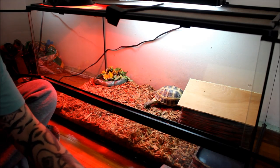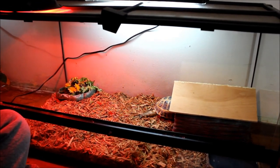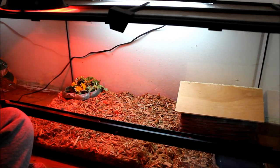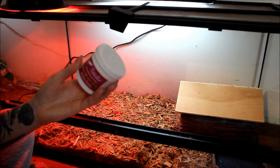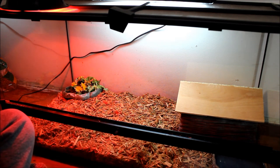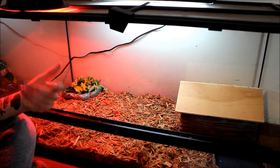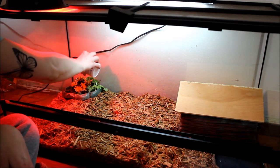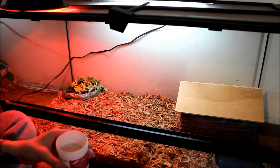That is pretty much it. He's got his food here, his house, and then his water over here. I also sprinkle his food with this calcium and vitamin D supplement for reptiles every once in a while, because sometimes they don't get all the nutrients they need from grocery store food since it doesn't have the same quality as stuff that grows in the wild. So I just sprinkle that on his food once in a while — you just need a little bit, not a lot.